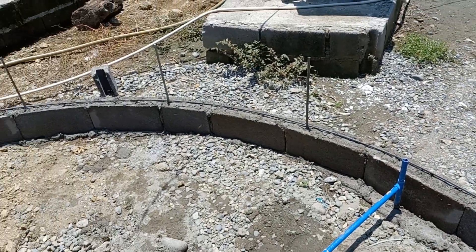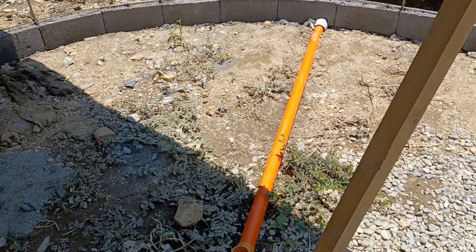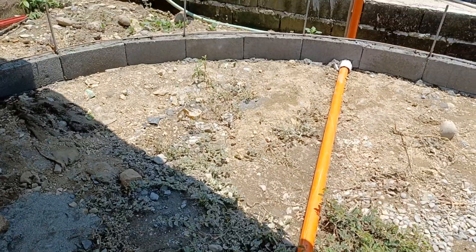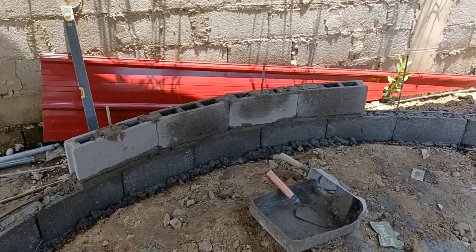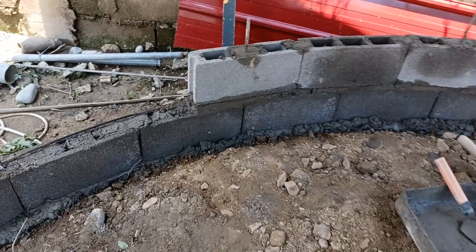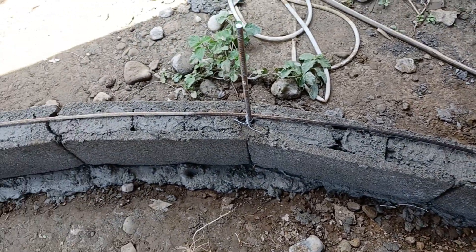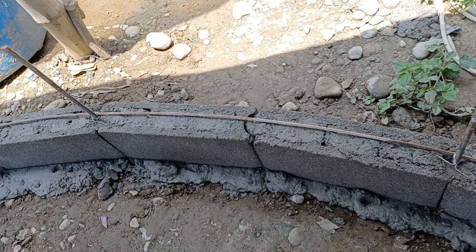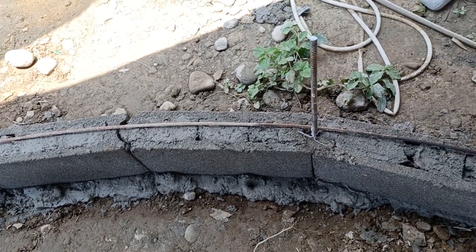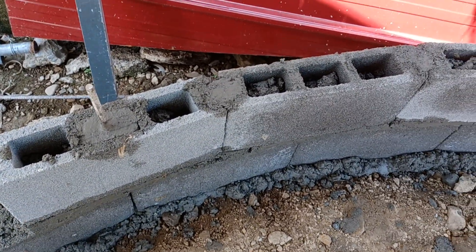This is the first layer. This is the drain. The curve of the blocks is quite smooth. And this is the second layer of the blocks.